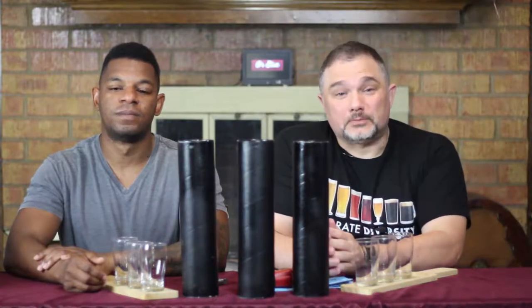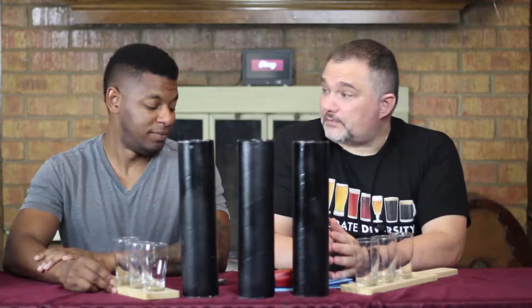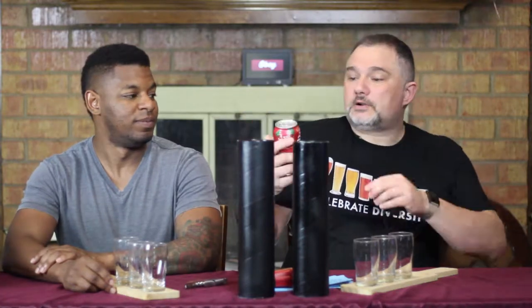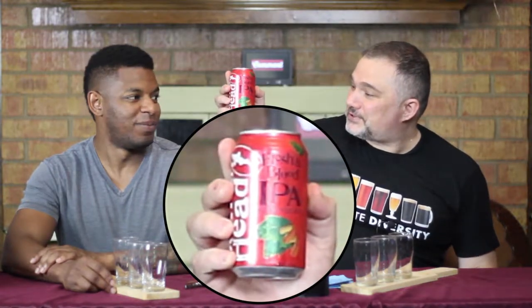Hello and welcome to another exciting episode of Beer Bros. This week we get citrusy. For our first citrusy beer of the week, we have from Dogfish Head in Delaware: Flesh and Blood IPA, which is made with the flesh and blood of citrus fruits. I'm also glad this is a citrus week — I like citrus fruits.